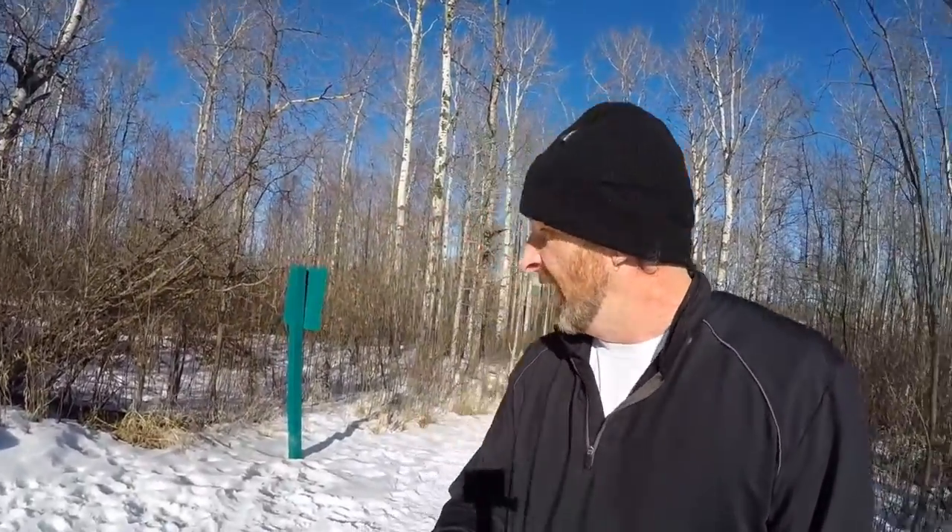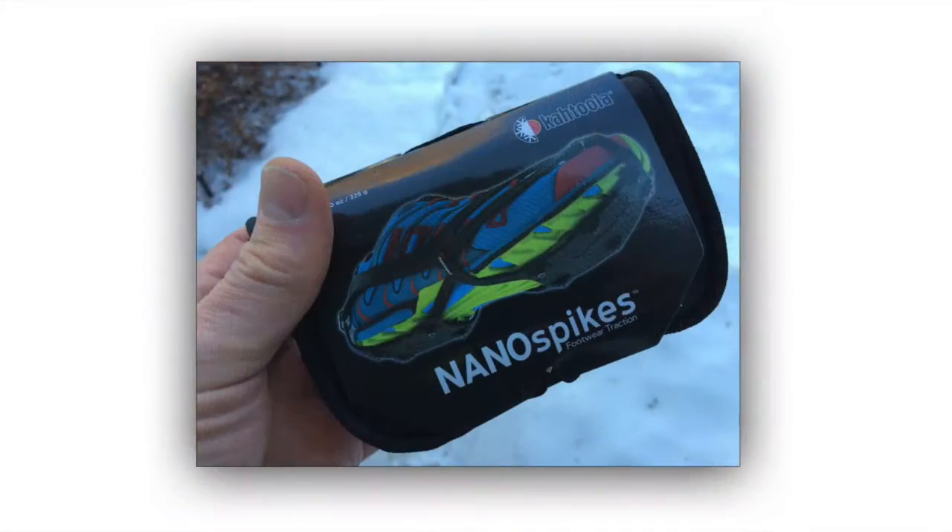You might see that I'm on trail here. The problem with some of these Alberta trails in the spring especially is that a lot of them get really hard-packed and very icy — and it's just deadly to run on them. So what I did is I picked up a product called Katula Nano Spikes.